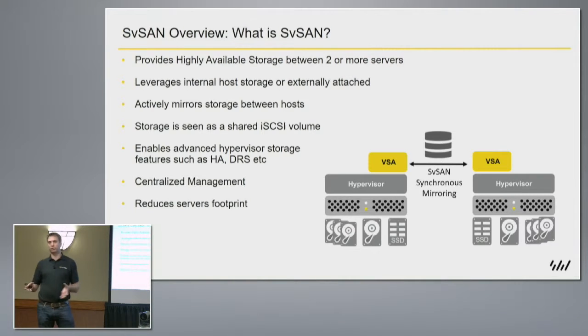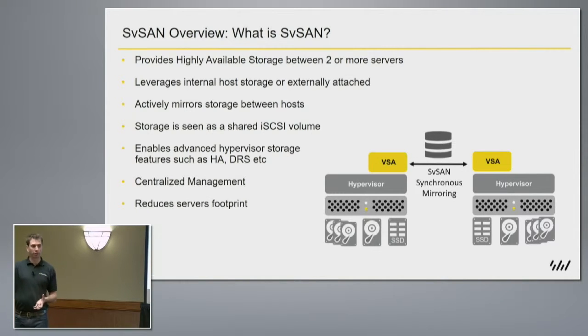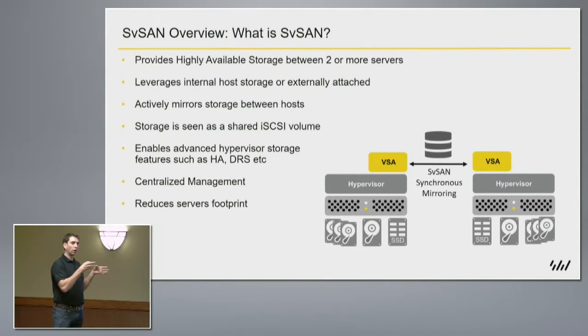We're talking x86 platforms, so we don't care what the hardware is. We actually don't care what the storage is inside the servers either — it could be SATA disks, SAS disks, SSDs, or even external JBOD arrays. We don't have a strict requirement on the performance of the storage; all we want to do is see some disks in the underlying host.